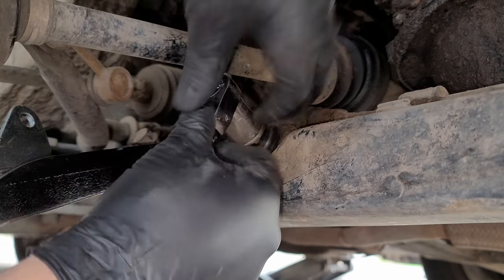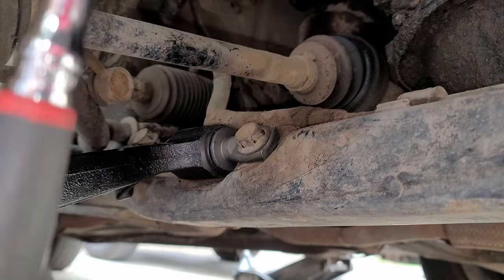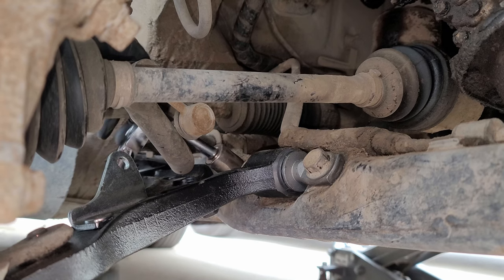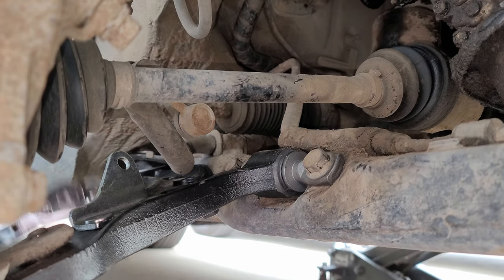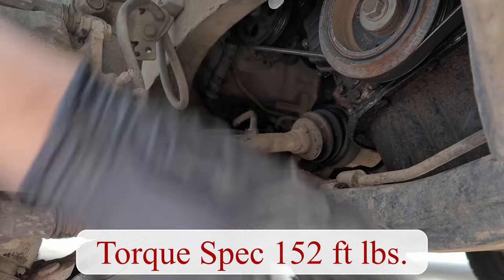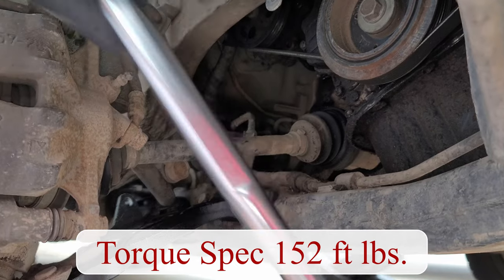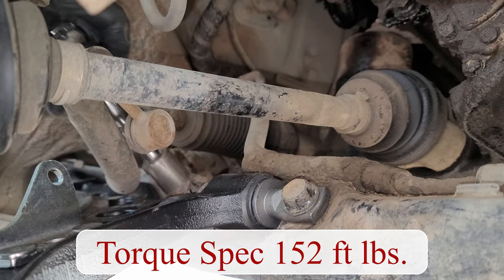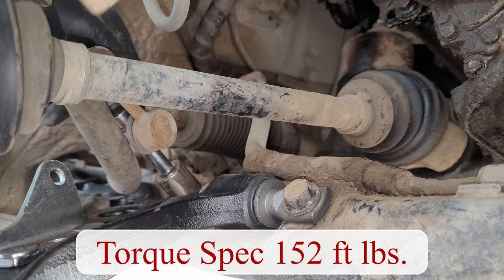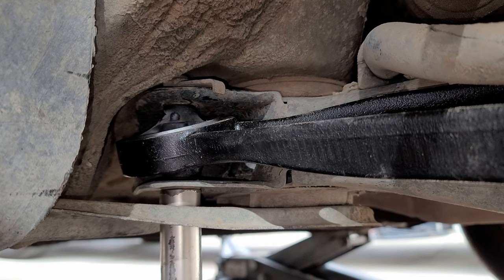Tighten down these two bolts and now torque these two to spec, which is 152 foot-pounds. And for this last one we can bring it down, but don't want to torque it yet till the weight of the car is on the ground.